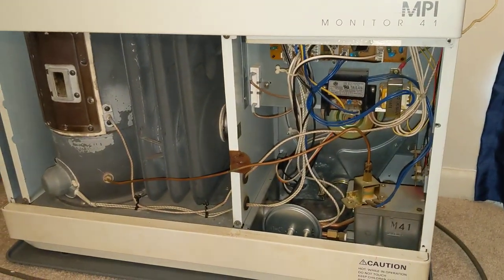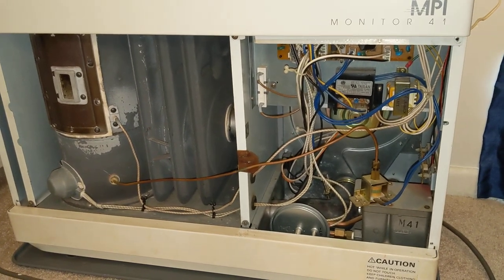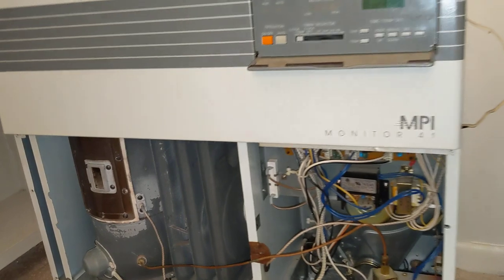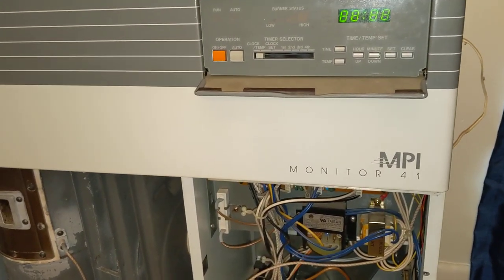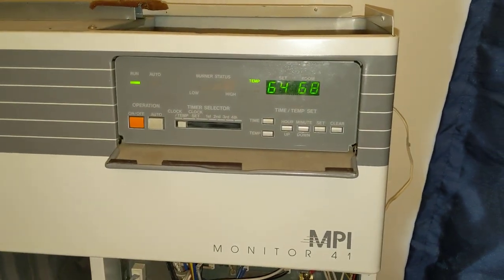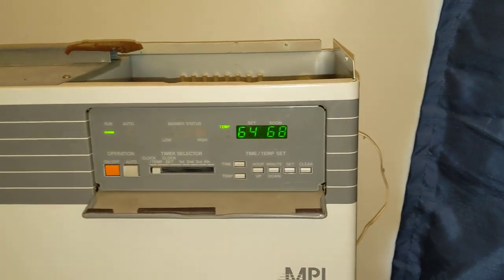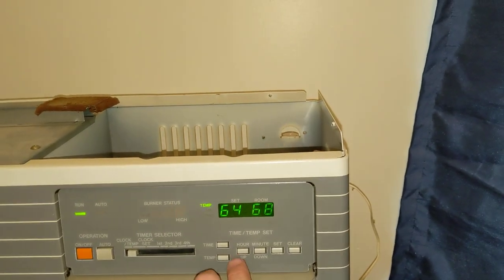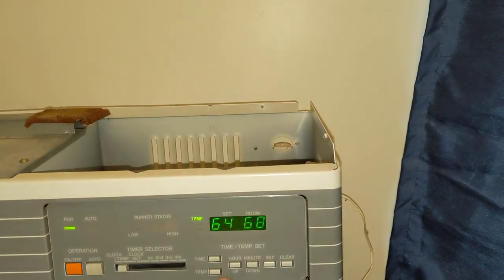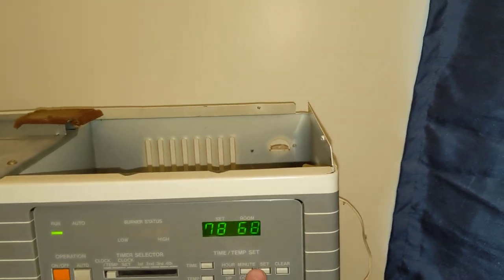I reversed the instructions for pulling it out, got it back in, and double-checked all the connections. I haven't put the front panel or the top panel on yet — I want to give it a test first. I've plugged it in but haven't set the temperature yet. It's September and the room temp is showing 68°F, so I'm going to crank up the heat to get this going.